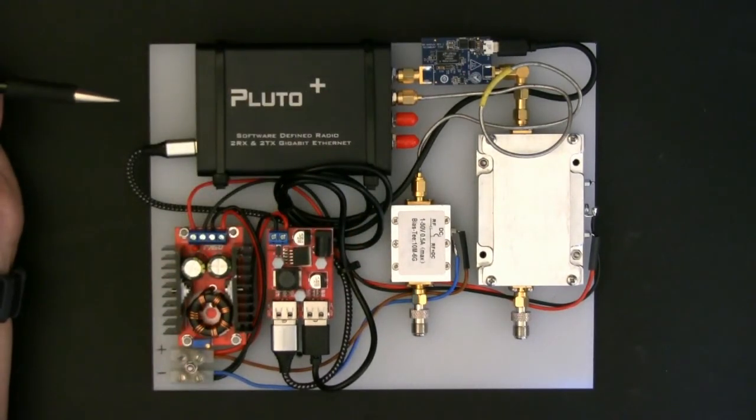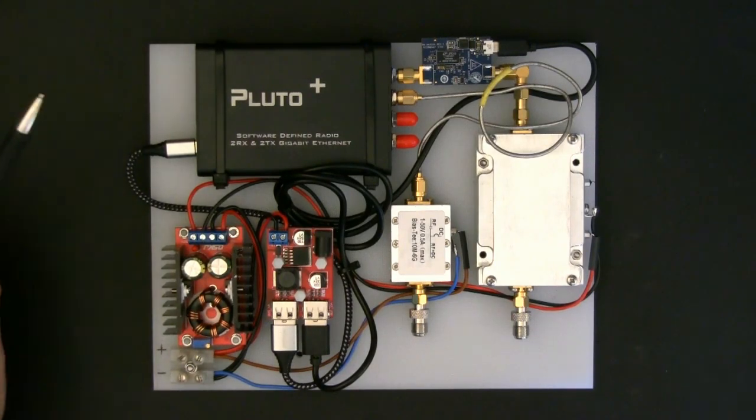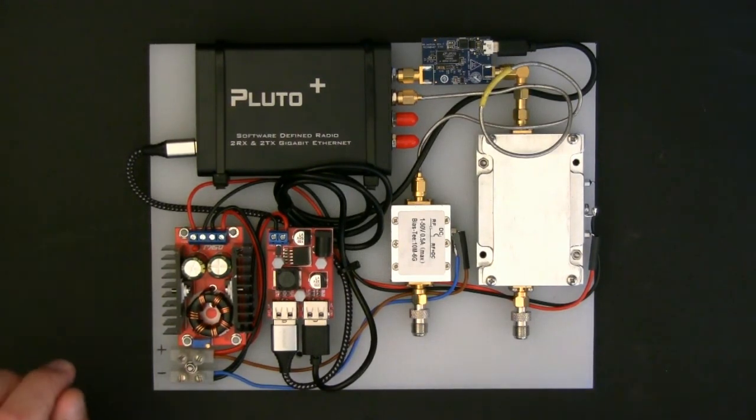That is the whole setup for the ground station, not including the actual antenna and the dish. Hope you enjoyed that. I will be back soon. Cheers, thanks for watching.